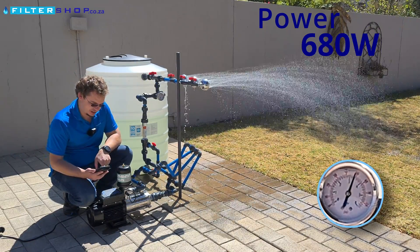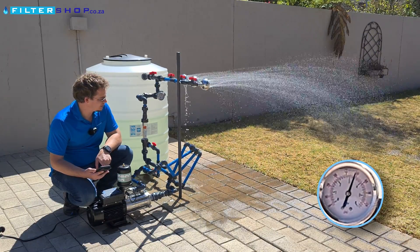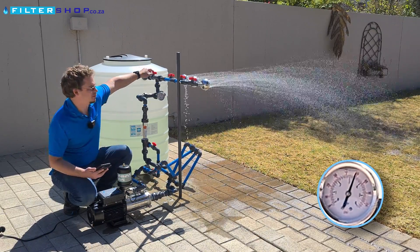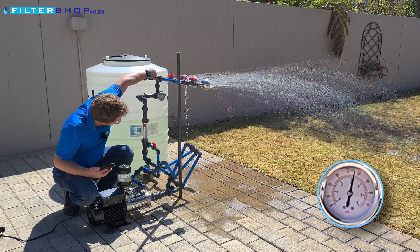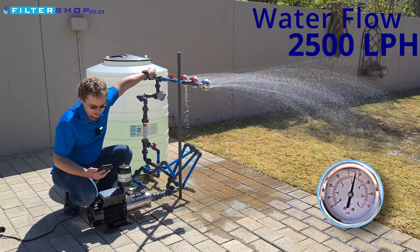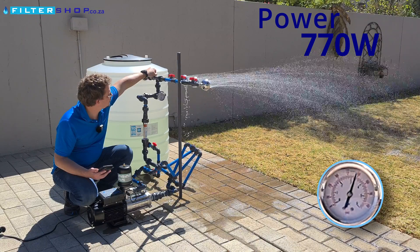That's about 130 to 150 watts less than the EasyBox Mini for the same flow. The nice thing is we can up the flow still — at 2,500 liters an hour we're at 770 watts at 3.5 bar.